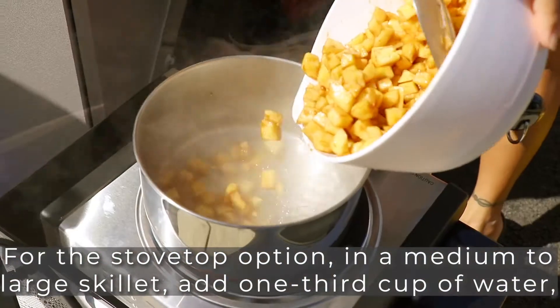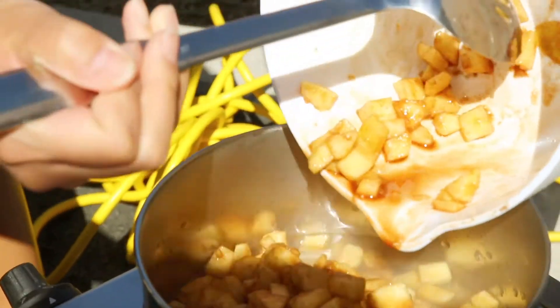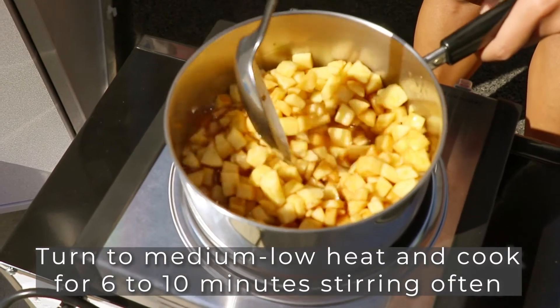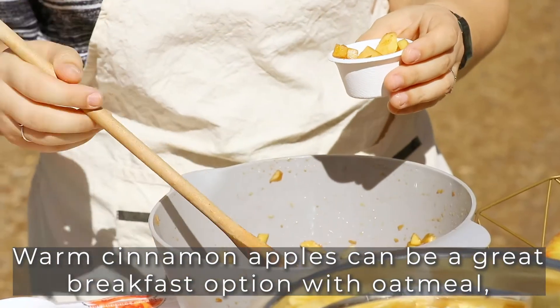For the stovetop option, in a medium to large skillet add one third cup of water, apples, and cinnamon. Turn to medium-low heat and cook for six to ten minutes, stirring often, until the apples are soft.